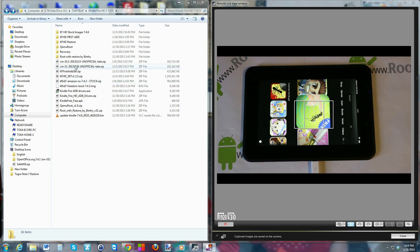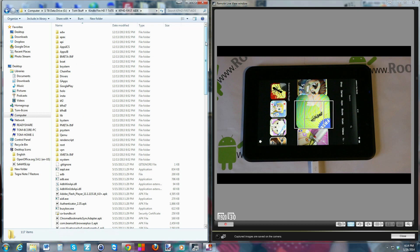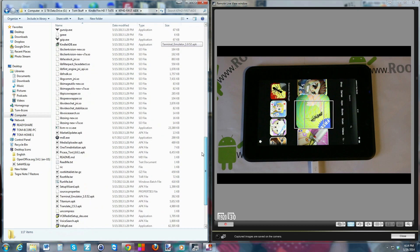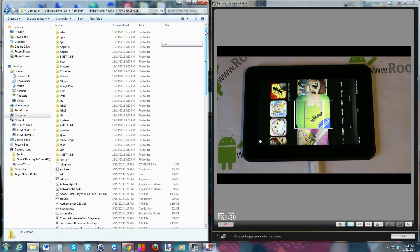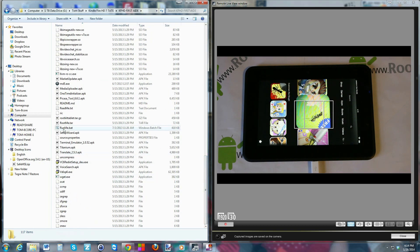We'll shoot over to the computer and show you the file. This is what you're downloading — Kindle Fire First Aid — and this is a zip. Once you extract it, it's going to come up to the main folder. I'll give you guys links to all this in XDA in the video description below. Once you've extracted, you open the file and all you really need to pay attention to is the 'run me dot bat' file.